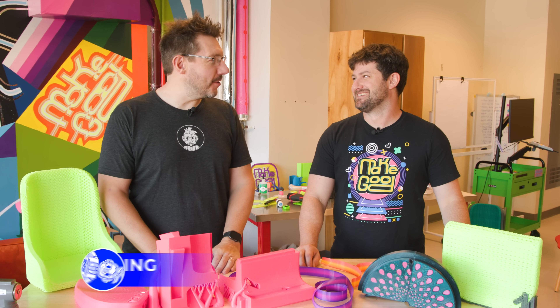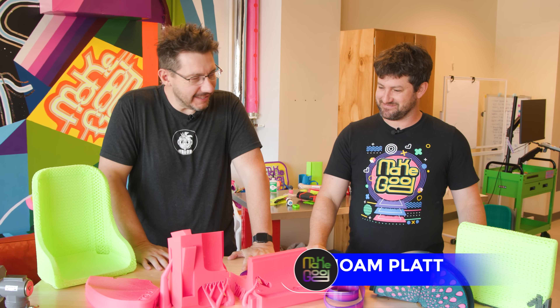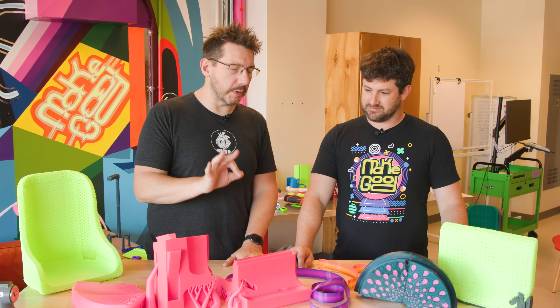Hey, it's Joel. I'm in Spring Break Capital of the World, New Orleans, and I'm here with my buddy Noam from Make Good. Thanks for being here. It's a pleasure because you do rad things. What are the three things we're going to concentrate on today?